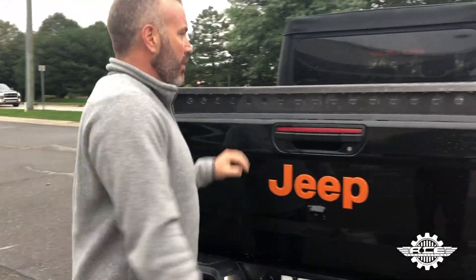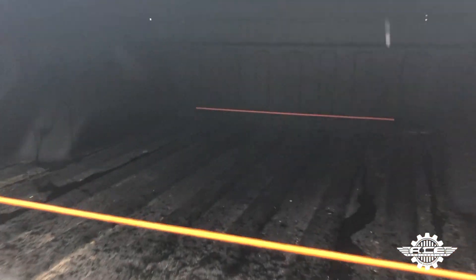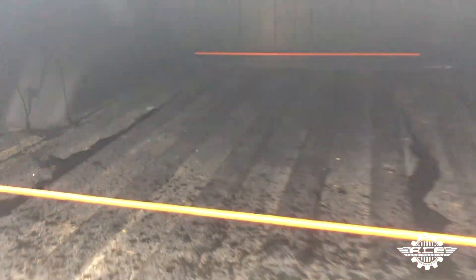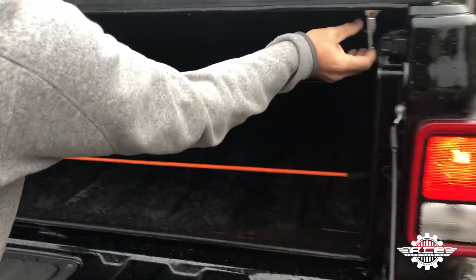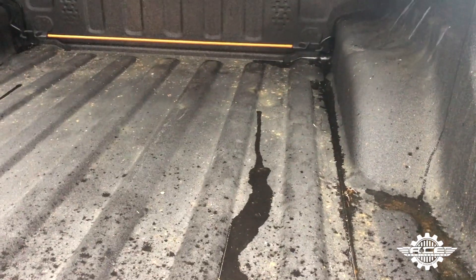Alright, moment of truth. Let's see what happens. Wow, very dry, just around the tailgate. It's pretty good.